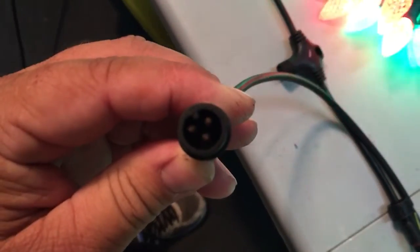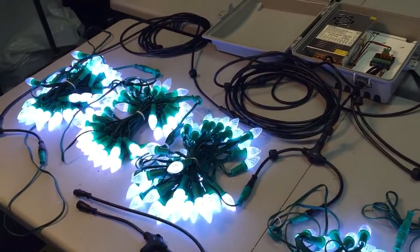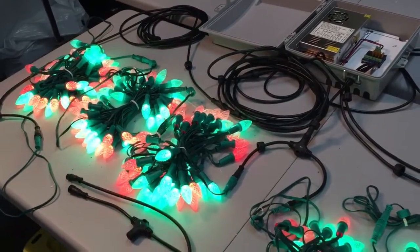There are four of those male 3-pin pigtails coming out. It's important to note that the signal I'm sending is coming about 20 feet, which is a fairly long distance to run — the signal can degrade. But over here is the controller, and I try to simulate real-world conditions when testing.